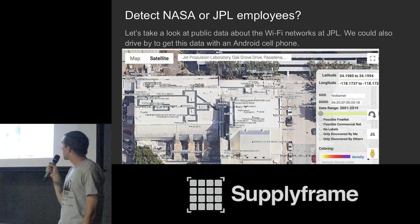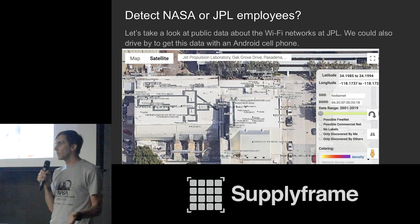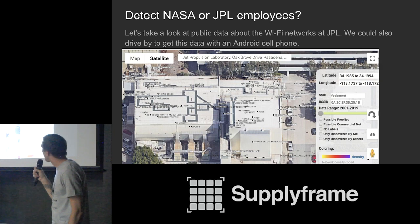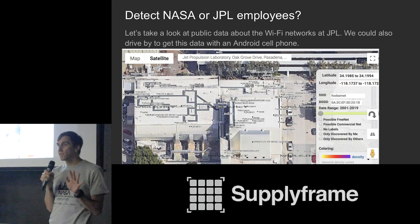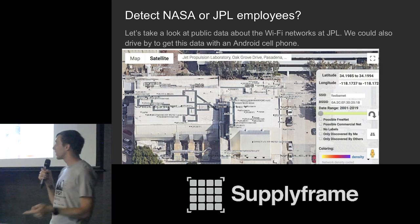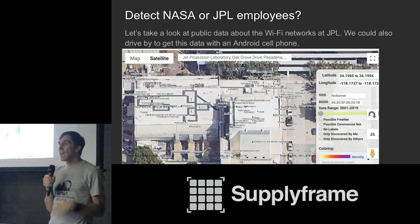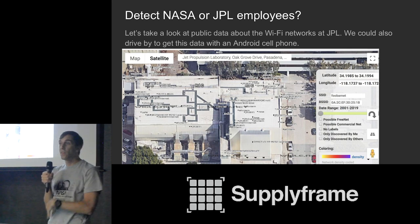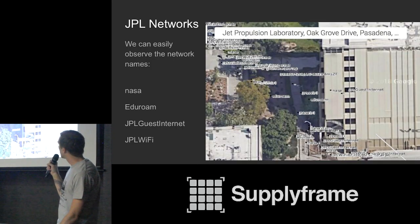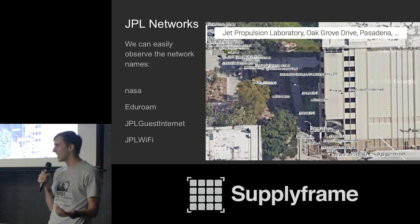How can we detect NASA or JPL employees? I went to Wigle.net, which is a repository of wardriving data with the GPS locations of tons of access points. Looking at the JPL address, you can see there are networks called JPL Wi-Fi, JPL Guest Wi-Fi, and NASA — about four different wireless networks used inside NASA or JPL facilities. That would allow us to determine if somebody had been at that facility or worked there. Zooming in, we can also see E.E. Rome and NASA listed. So those are the networks we're going to use in order to make our NASA employee detector.